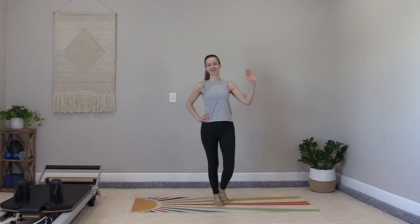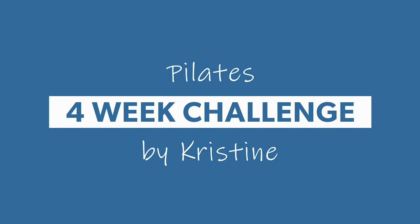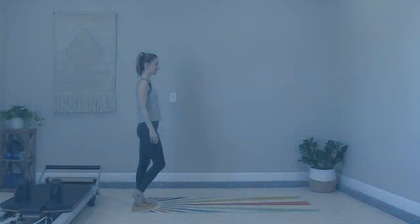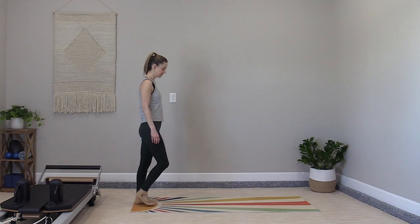Welcome to day 20. This session is called Pilates Bliss because today is dedicated to the joy of movement with creative sequencing and full body integration.